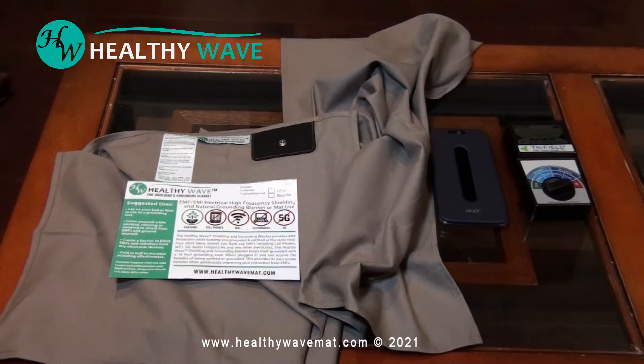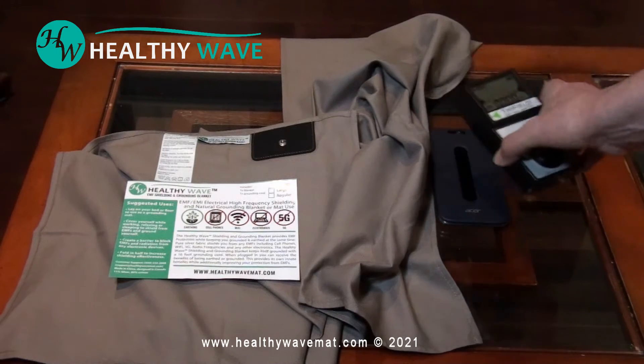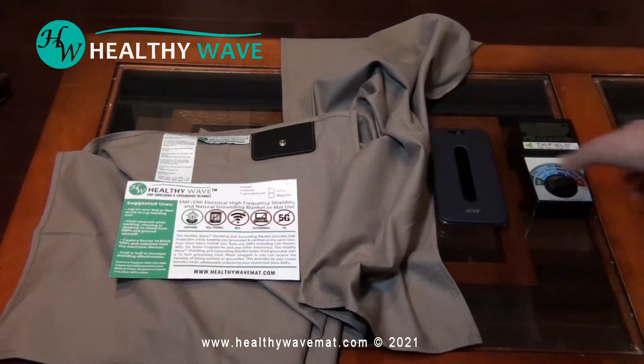We're going to test the HealthyWave EMF shielding blanket to see how it blocks cell phone EMF high frequency signals. Beside it we have an EMF meter which is turned on, and right now you can see it's clicking a little bit — a very low reading — and not much is happening with the cell phone.